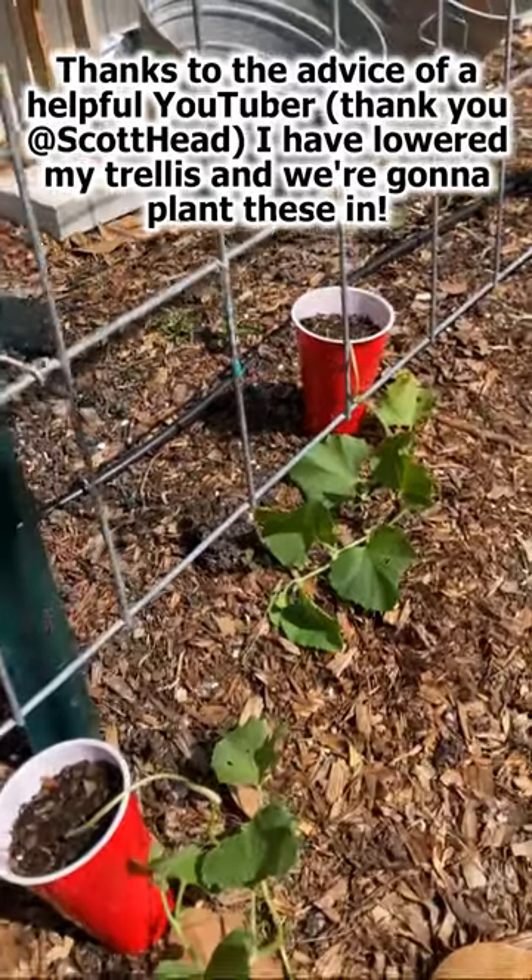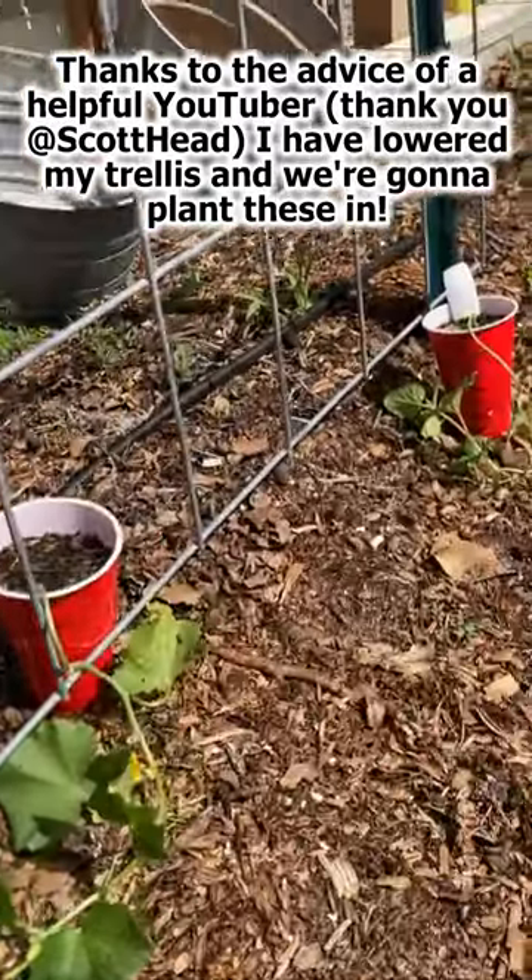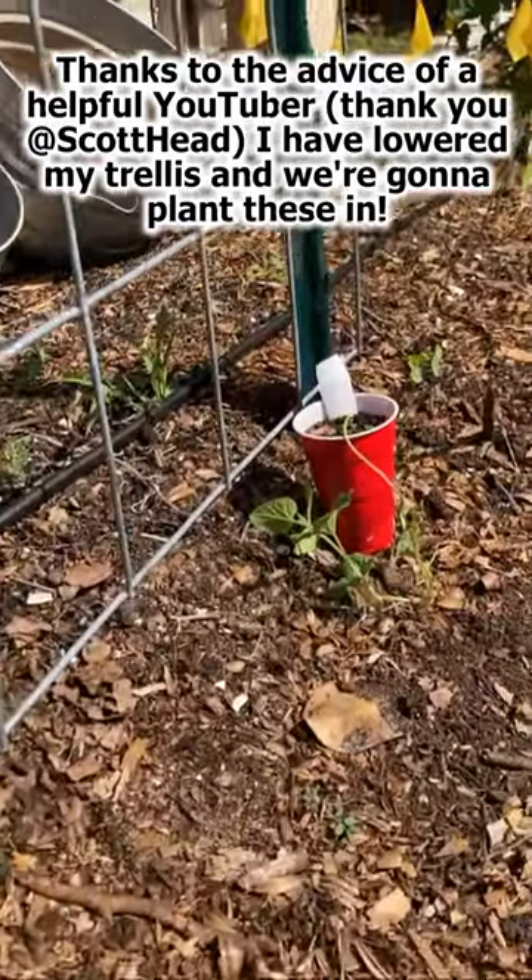Thanks to the advice of a helpful YouTuber — thank you Scott Head — I have lowered my trellis a little bit and we're going to plant these in.